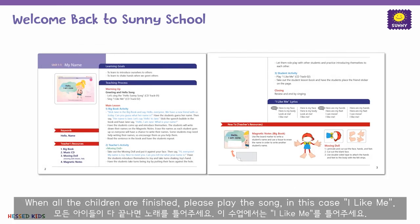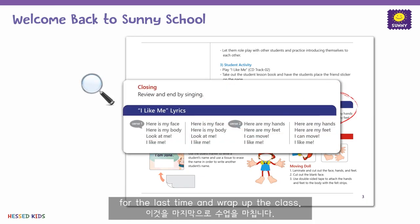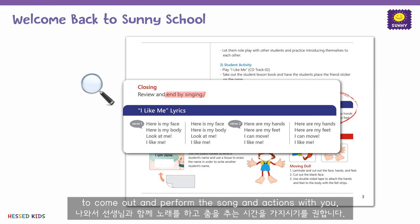When all the children are finished, please play the song — in this case, I Like Me — for the last time, and wrap up the class. Sometimes you can ask the students to come out and perform the song and actions with you.